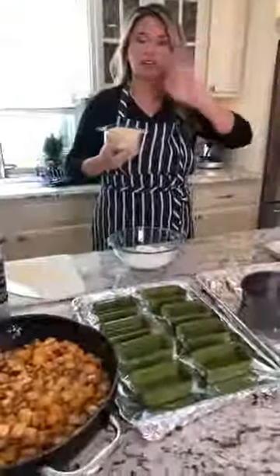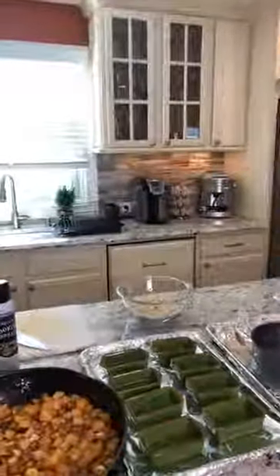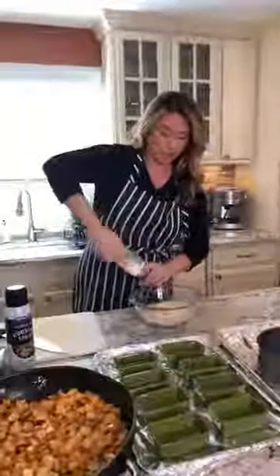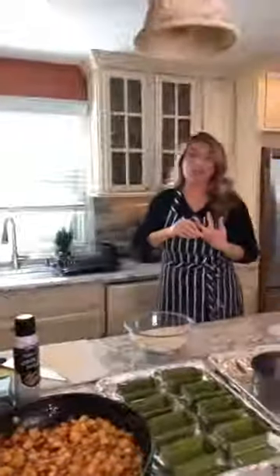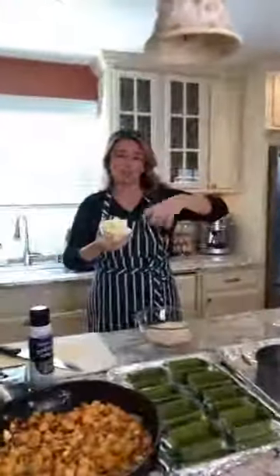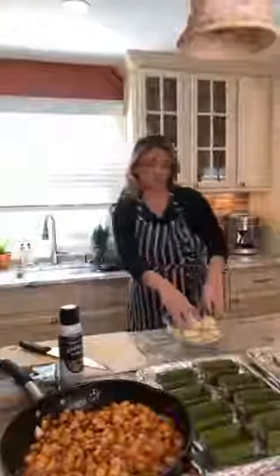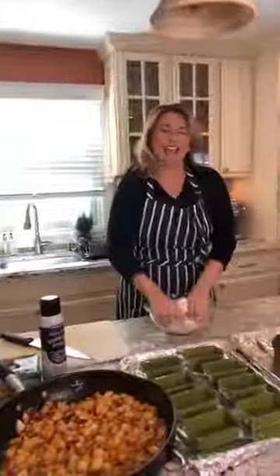We're gonna make our crumble. AP flour and steel cut oats — I call it overnight oats because I use it all the time. I add a little salt to my crumble topping; it helps brighten up the flavor. There's a million different things you can do with the topping — you can drizzle honey on top at the end, or make a caramel sauce. Cold butter is what you want to use to start making the crumble. We're gonna add that in and mash the butter with the flour.